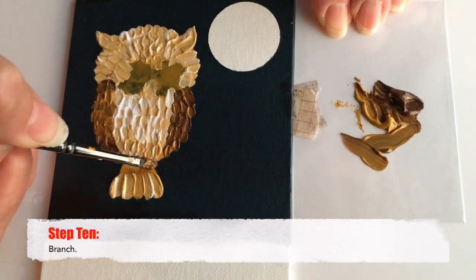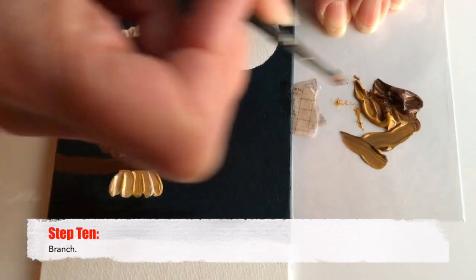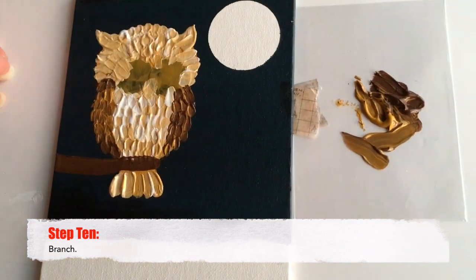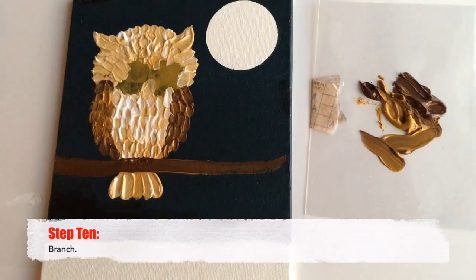For the branch we're going to use a solid brown and just paint right across. Make sure it's below the wings and above the tail. You can make this as thick or thin, as fancy or as plain as you want.